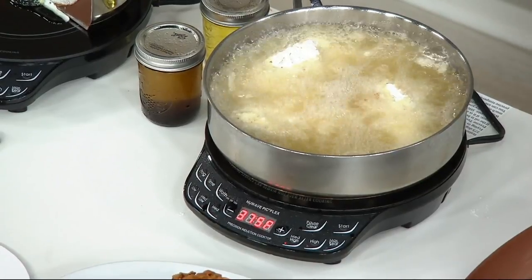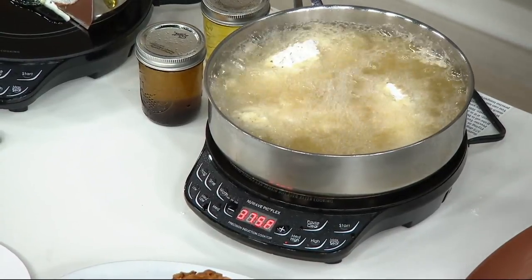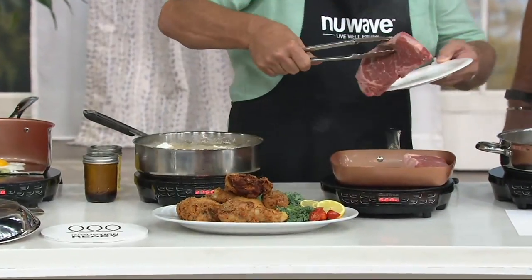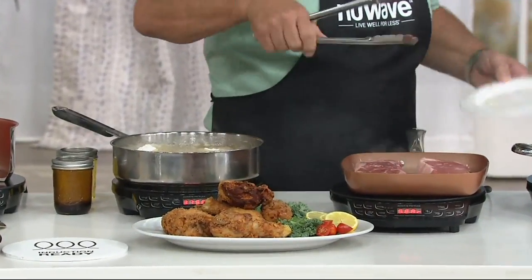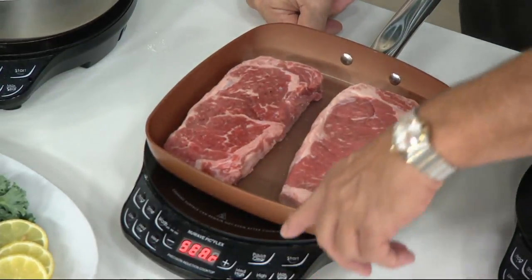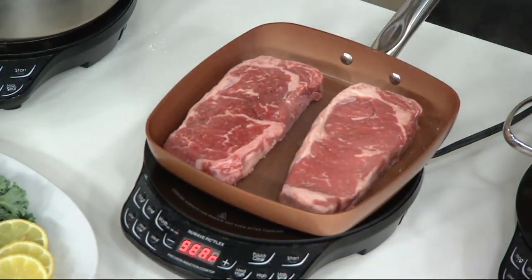Same thing with steaks. Here's the Copper Chef — that works on here too because it's induction cook top ready. So put our steaks in there. Now I've got this on sear, which is 500 degrees. So I'm going to sear each side at 500, then I would turn it down to medium and cook the steak perfectly.